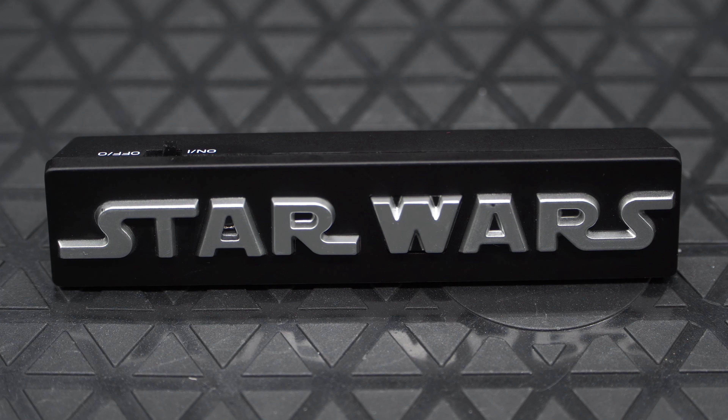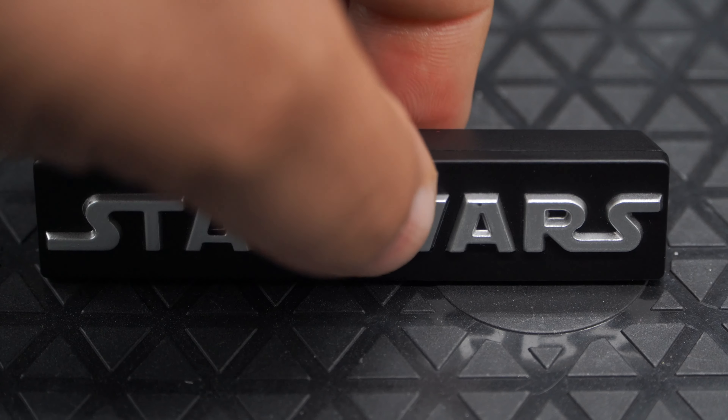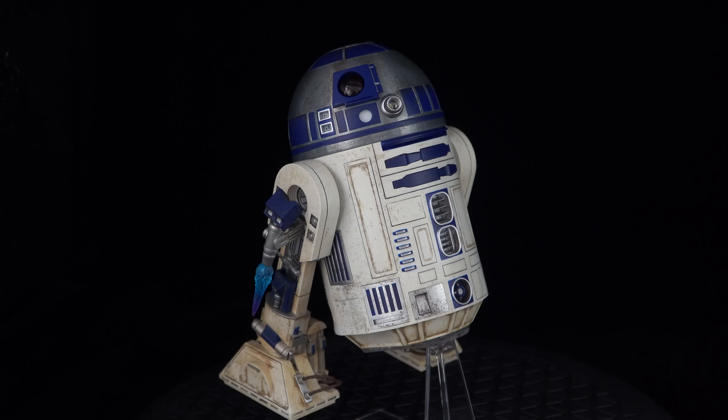Taking a look at the remote control, there's an on/off switch on the top, and I think it's a nice touch to use the Star Wars logo. You can press the R button to turn on the lights and the W button to activate sounds. You will need to have the remote pointed at the front of R2 for it to work.